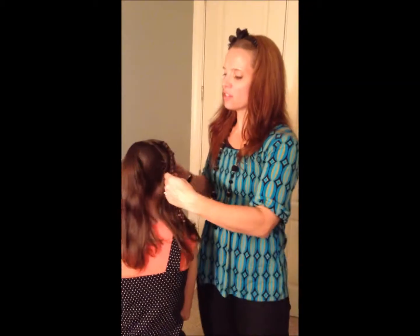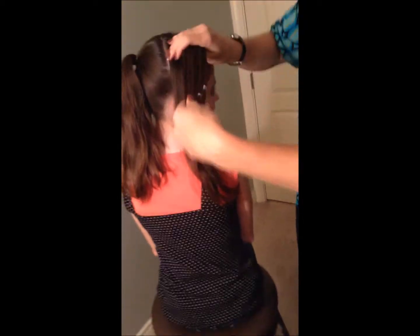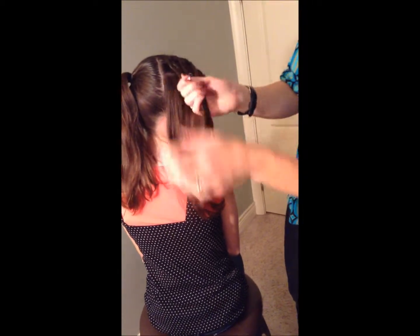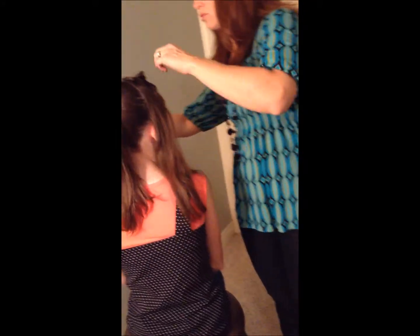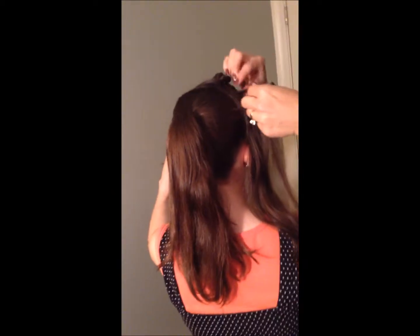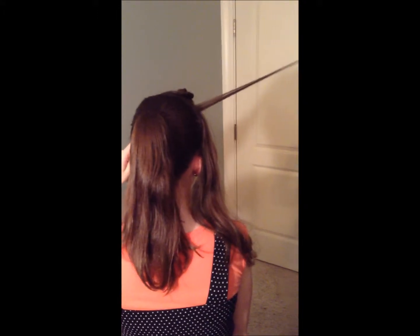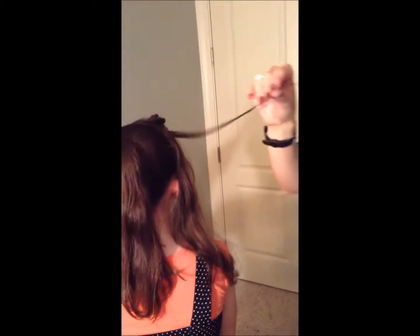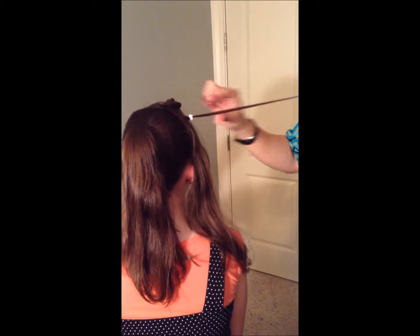I didn't really worry too much about parting it — I just went ahead and made five braids here on the side of the head. Now I'm going to have you hold that back and take some tiny pieces of hair — not much, because if you take too much it becomes a big problem. I'm going to spray it till it's soaking wet until you get a nice pointy end, like that, and then I'm just going to start stringing some beads clear up to the top.